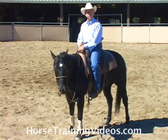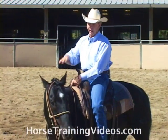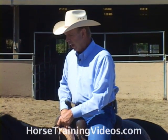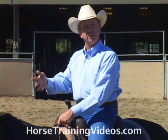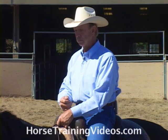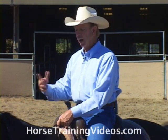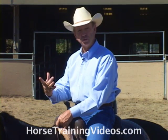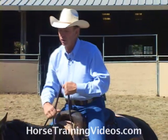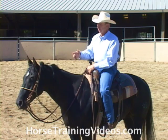Let's discuss a piece of equipment that we call a head setter. I have the head setter on this horse right now. A head setter is similar to a tie down, but it has one big distinction in that a tie down works off a horse's nose, and the head setter works off the horse's poll. It's more for lowering the horse's poll than anything else.